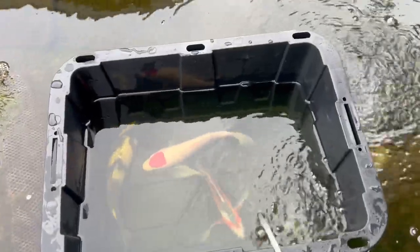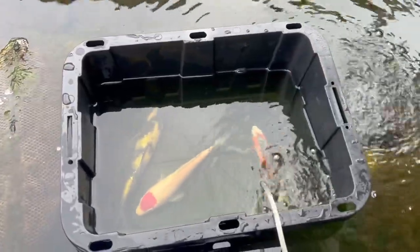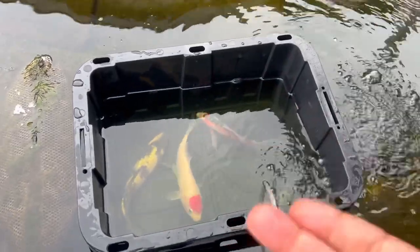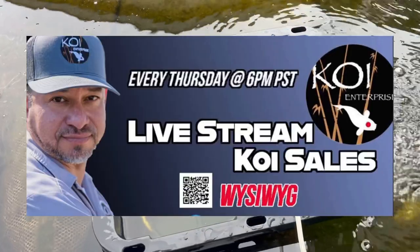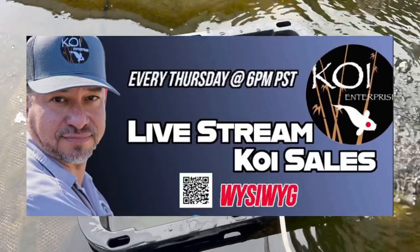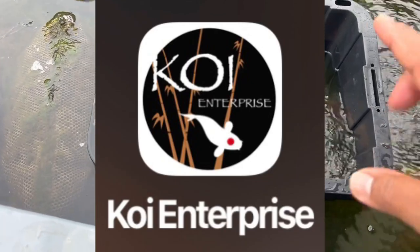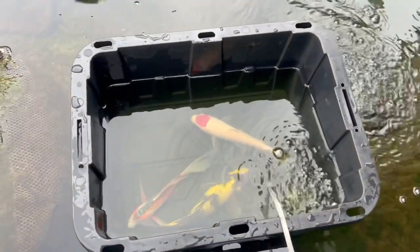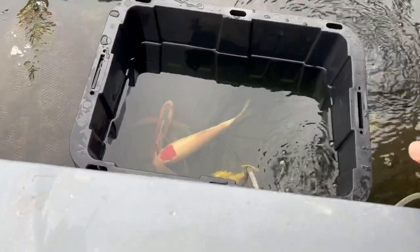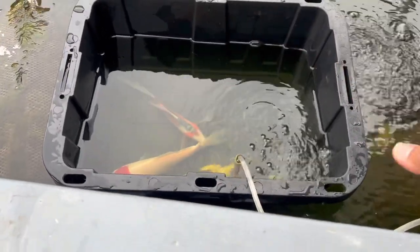If you haven't seen the video where I got these fish, I'll leave a link above — go check it out. I ordered them through an app that Koi Enterprise has. My boy Anthony has a live sale every Thursday at 6 PM Pacific Standard Time — check out the app, you can get beautiful imported Japanese koi straight from Japan just by pushing a button on your smartphone. Anyway, we'll get the tote filled up in about 15 to 20 minutes, then apply the Minfin.